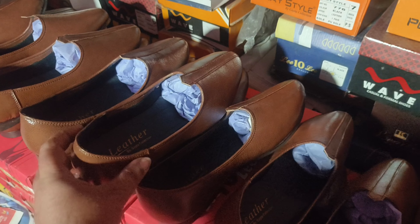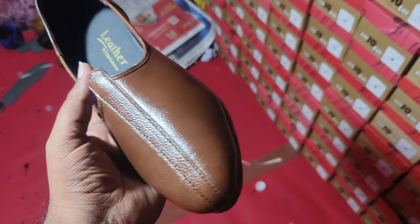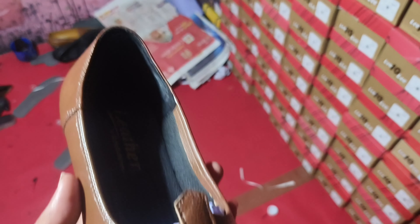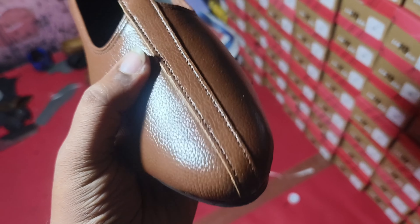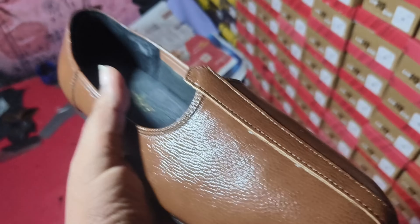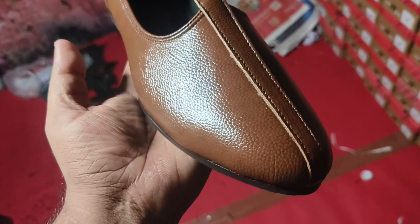This is a nagra, which is a jutsa — a Punjabi jutsa. This is pure leather. This color is black, and this is brown. This is PVC and TPR. This is leather.